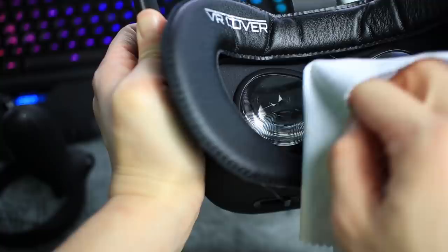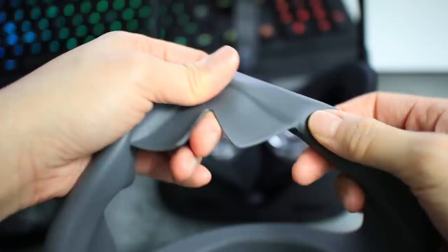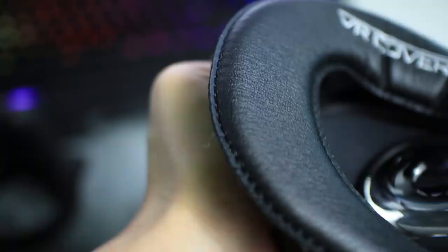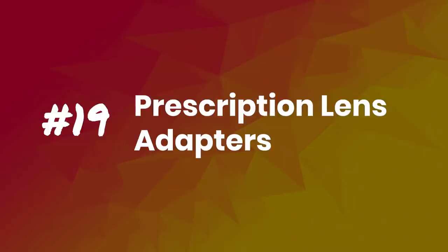Tip number 18: Cleaning. After a couple of sessions, you'll want to clean your headset. For your lenses, never use any liquid or chemical cleaners — use a dry microfiber lens cloth instead and gently wipe in a circular motion moving outwards, as Oculus recommends. If you work out in the headset or sweat a lot, get some silicone or leather face covers. I've been using VR Cover ones and they work great — much easier to clean, as you can wipe them with antibacterial wipes after each use. Very handy if you show off your headset to friends a lot.